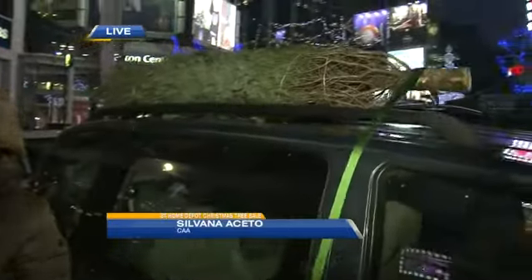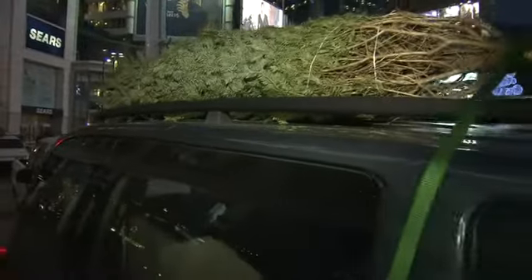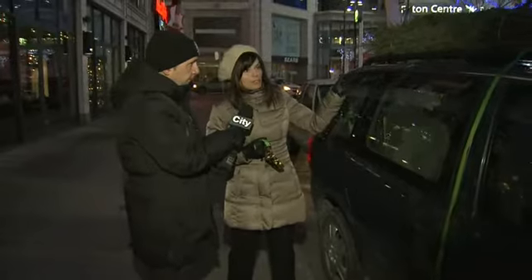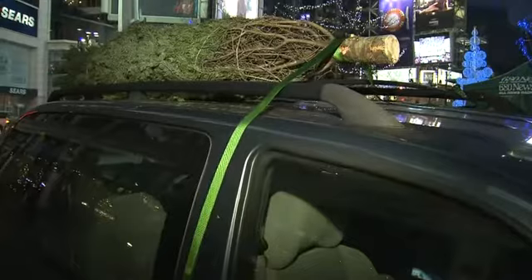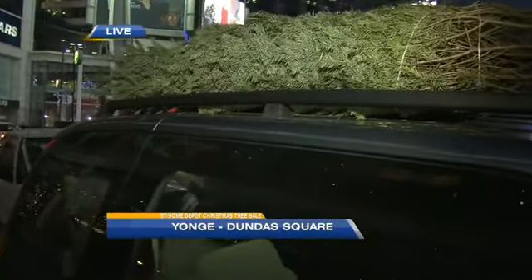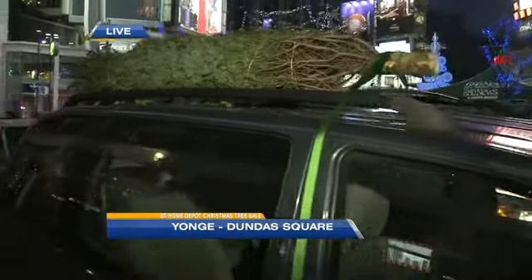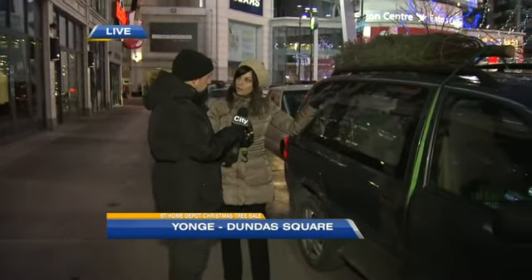Definitely — a Christmas tree can be dangerous if it's not securely tied to your vehicle. If you're picking up a Christmas tree and putting it on the roof, we recommend using ratchet straps. Make sure the base of the tree is facing forward. We recommend three ratchet straps: one around the base, one around the center, and one around the tip of the tree. Make sure they're hooked onto the roof rack and securely tightened before you drive off.